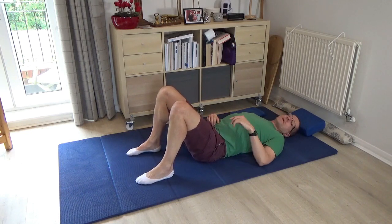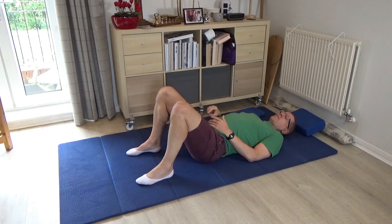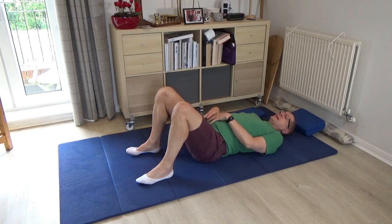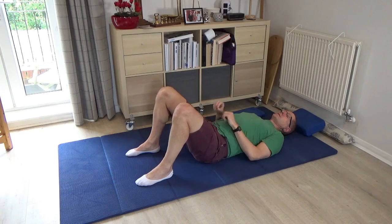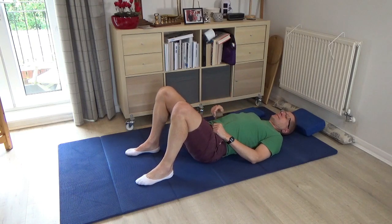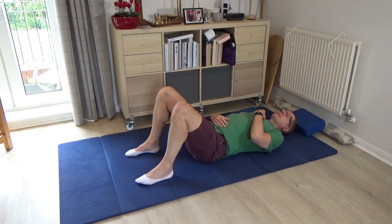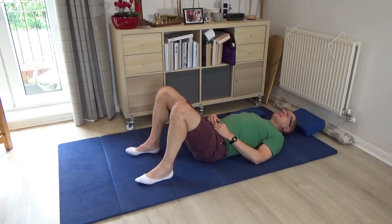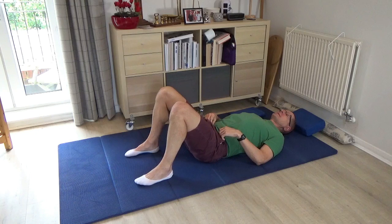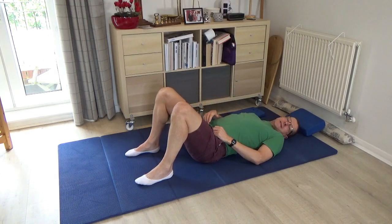Then pause and bring your attention to your right hip. See if you can think more of the right hip as you protrude the tip of the tailbone towards the floor — pushing the abdominals and belly down towards the right hip. Take your time and do this on an inhalation so you can feel the lengthening happening in the front of the body as you take the tip of the tailbone down. Then do the same on the left hand side, thinking of the left hip as the tip of the tailbone goes down towards the floor.